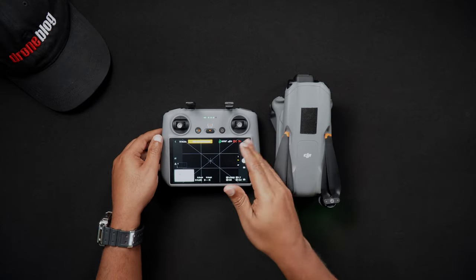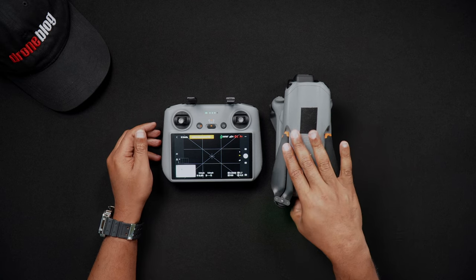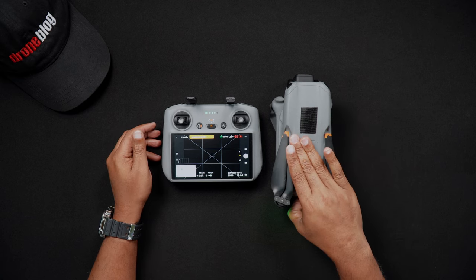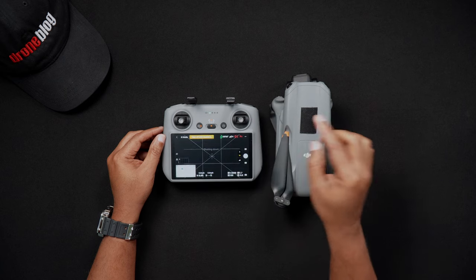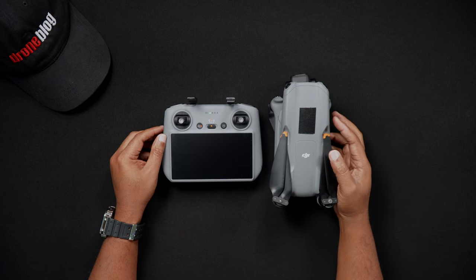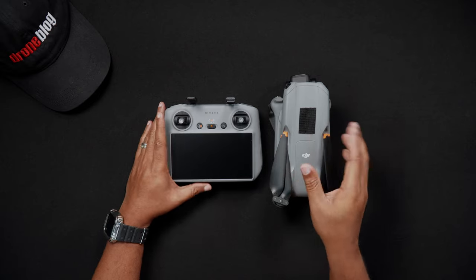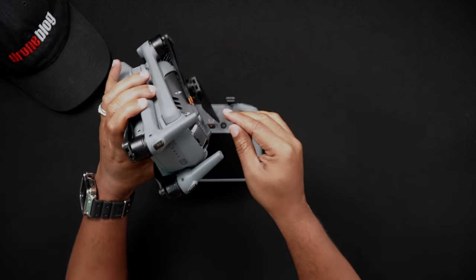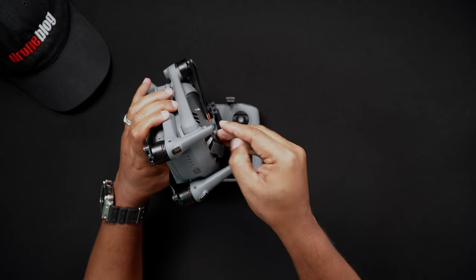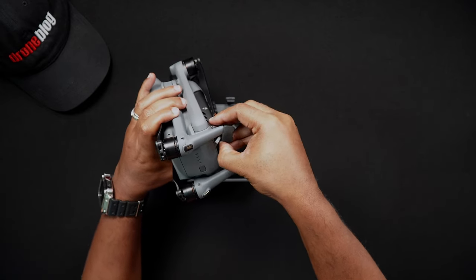Ejecting the SD card from either the Air 3 or the DJI RC2 is handled the same way. Caution has to be exercised when removing either SD card, as a finger slip can cause the SD card to force eject randomly. To eject either the Air 3 or DJI RC2 SD card, using a thumbnail at a slight angle, push the SD card in and then slowly remove your thumb. Now carefully pull the SD card out.